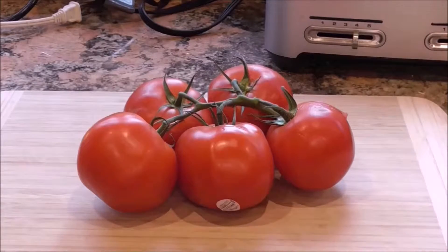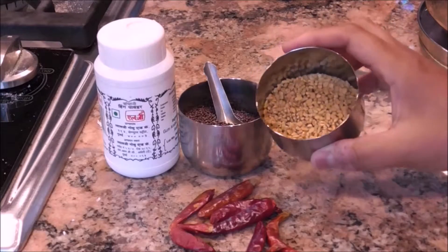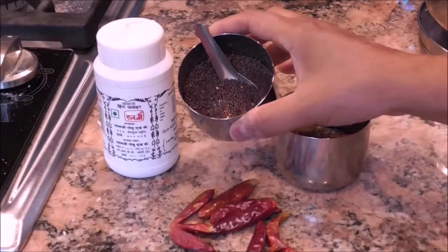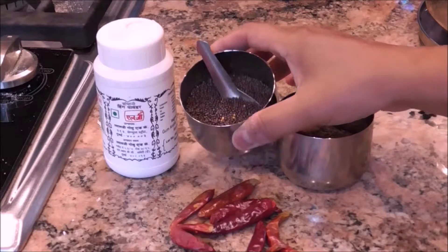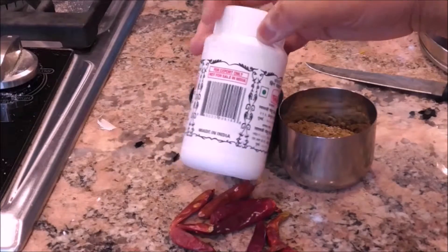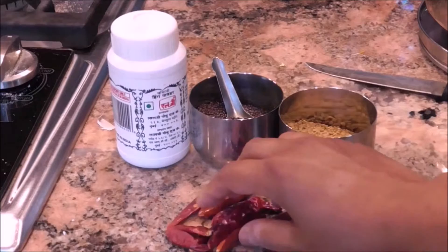Then you're going to chop about five ripe tomatoes, and you'll need some menthi seeds, some black mustard seeds, some asafoetida powder or hing powder, and about three to six dried red chilies depending on how spicy you like your food.